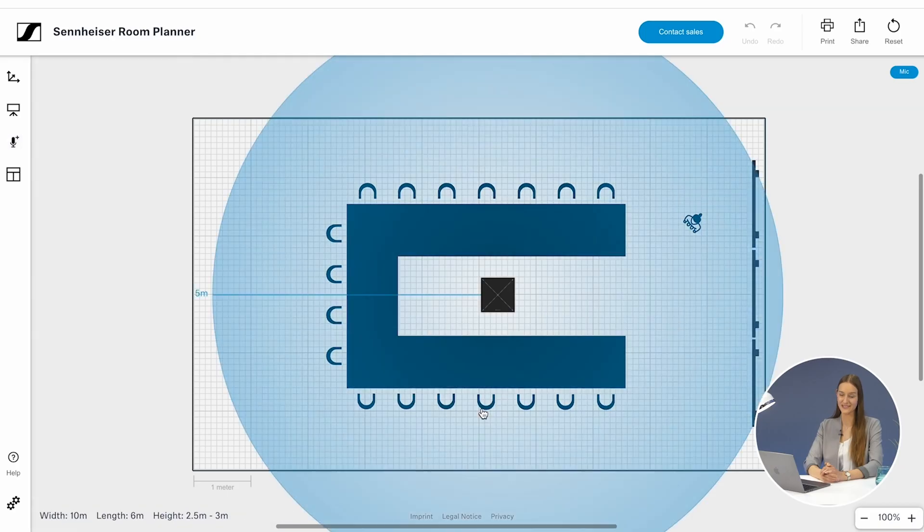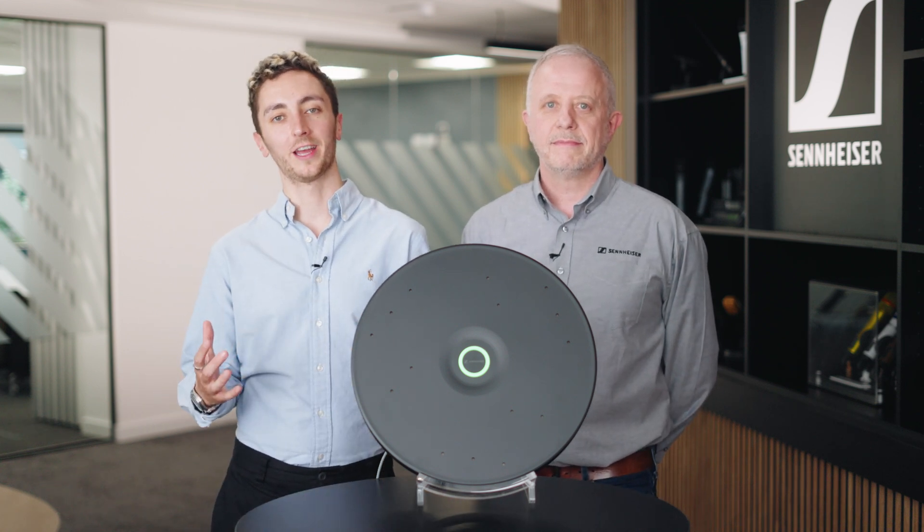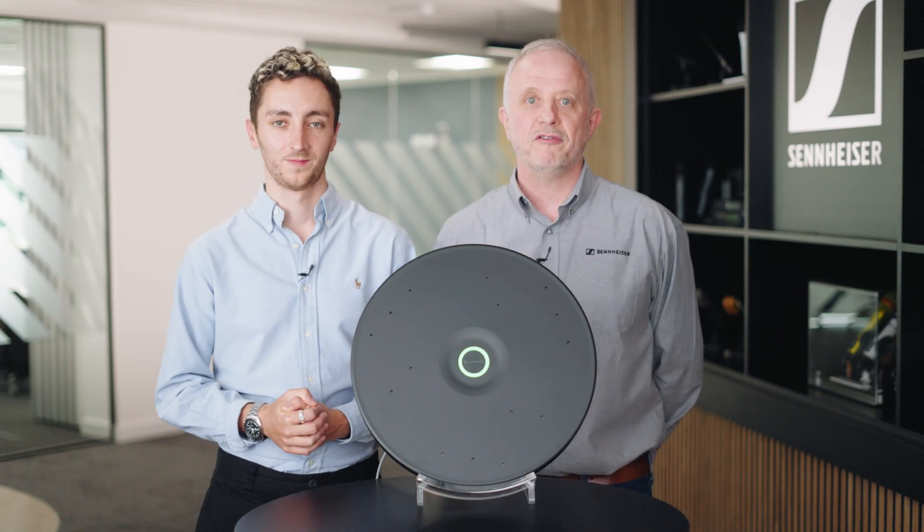With the launch of the TCCM we've also seen the launch of the new web-based software Room Planner, which makes calculations and room mappings easier than ever. As always with this kind of microphone, you're going to want to hear it to believe it, so please get in touch with either myself or the team so we can organise a demo. It can also be done here in Marlow, either in person or remotely.